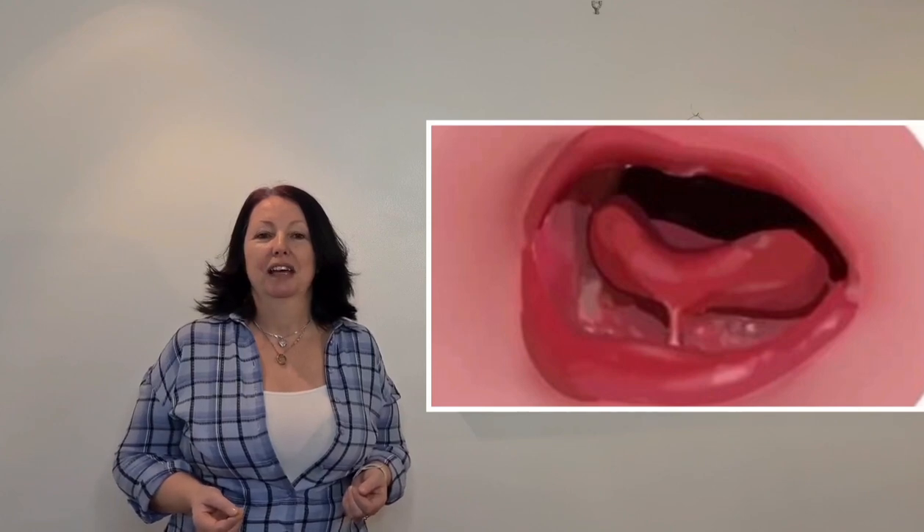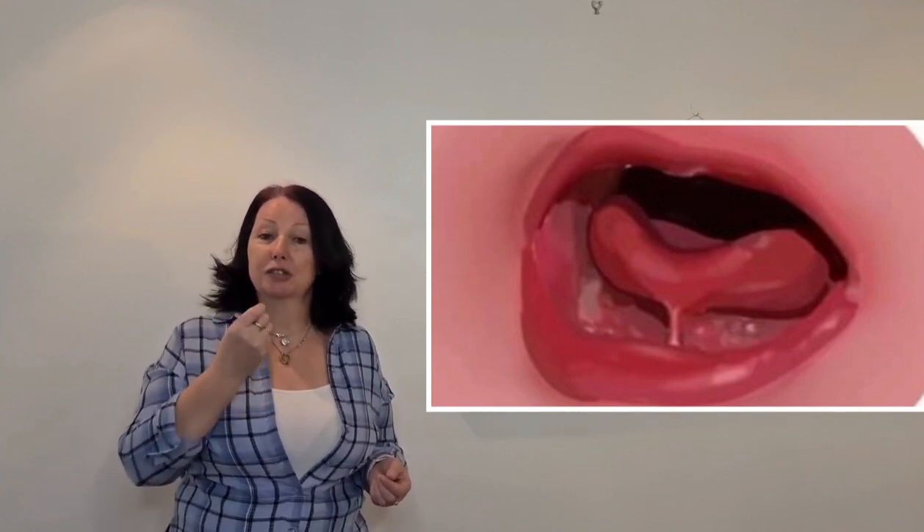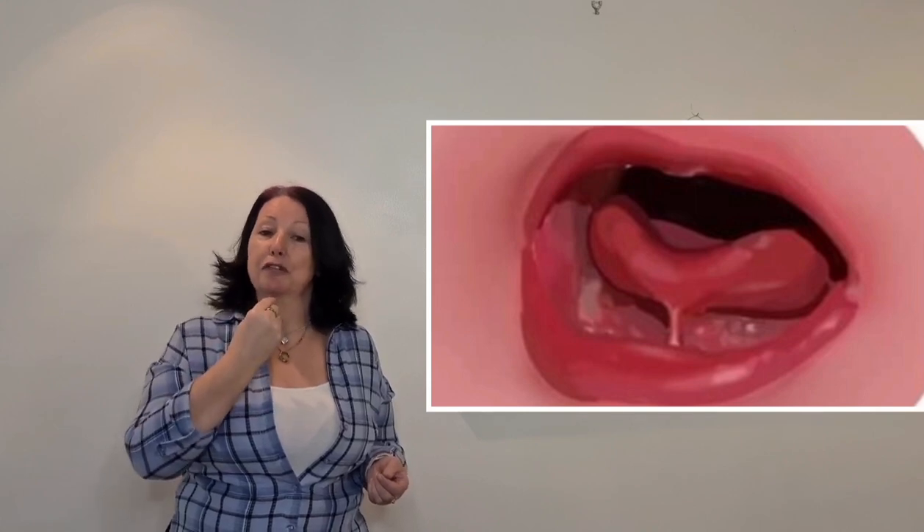So what is a tongue tie? Ankyloglossia, most commonly known as tongue tie, is a piece of skin that is attached to your tongue and to the floor of the mouth. This can sometimes restrict tongue movement. There are three types of tongue tie.